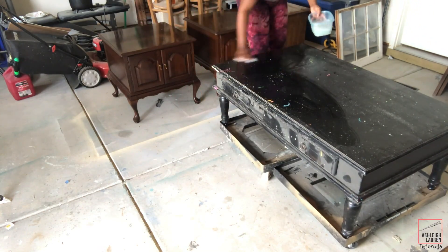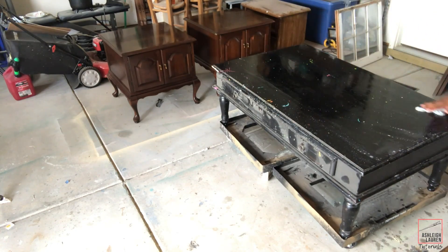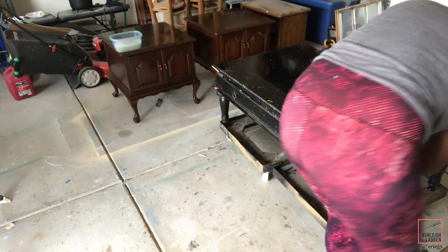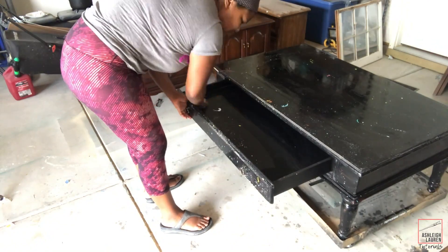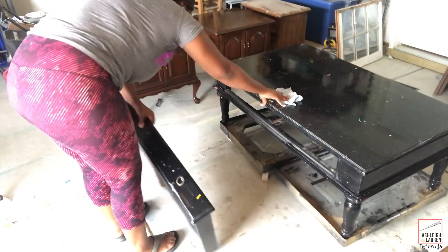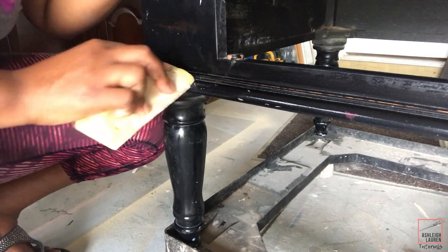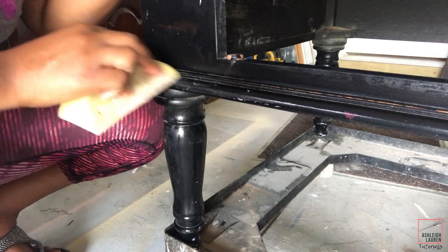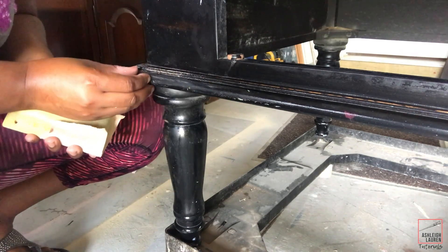Okay, so as usual, the first thing that I'm going to do is I'm going to start to wash off this piece and get it prepped for painting. Alright, so now that everything is washed off, I'm just going to take my sandpaper and I'm going to remove any of the grazed gum or nail polish that is on this table.